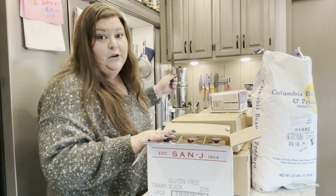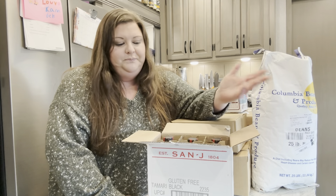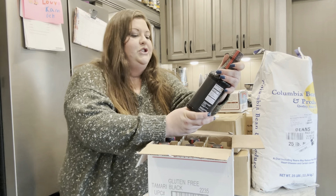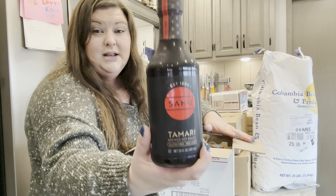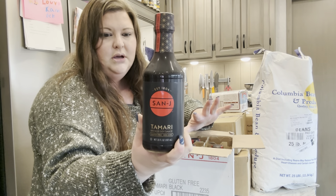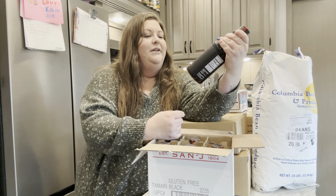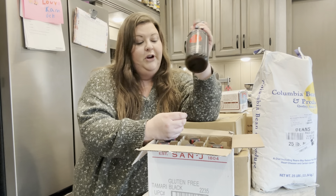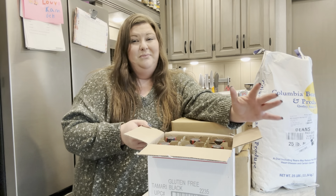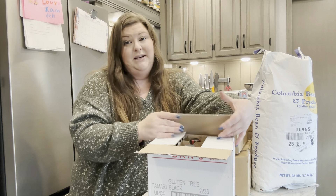Here is something I haven't ordered for quite a while, and that's because I just buy it in bulk. I got a six-pack of Sanjay Tamari soy sauce. This is my favorite. I know a lot of people don't do soy sauce, but I've never tried coconut aminos. It's non-GMO and gluten-free, which I'm happy about. I bought a six-pack and that'll last me a while — time to restock because I'm completely out.